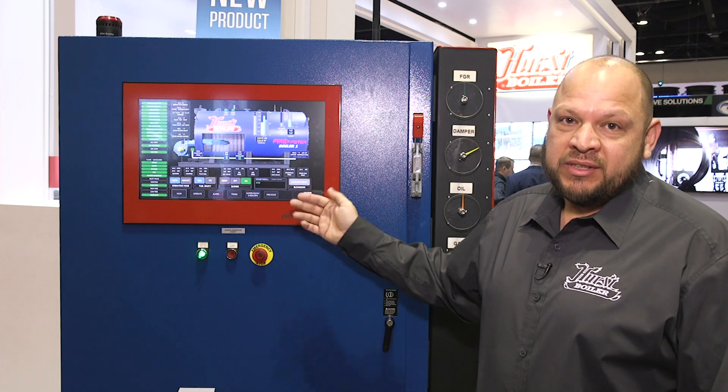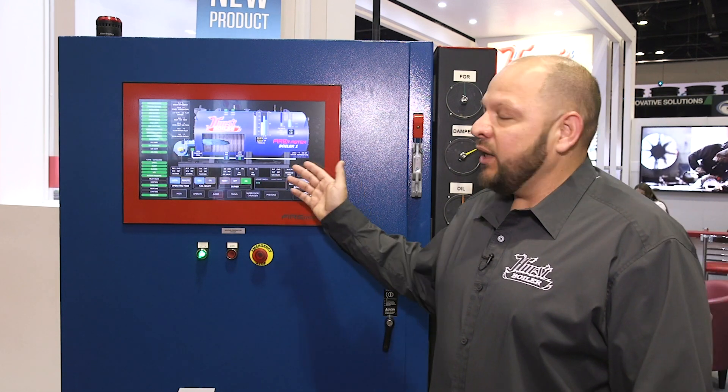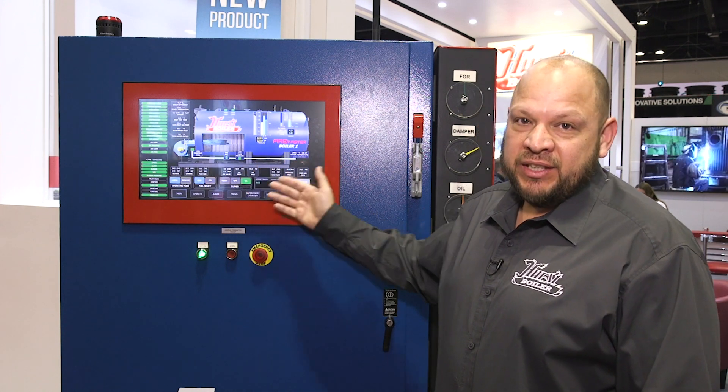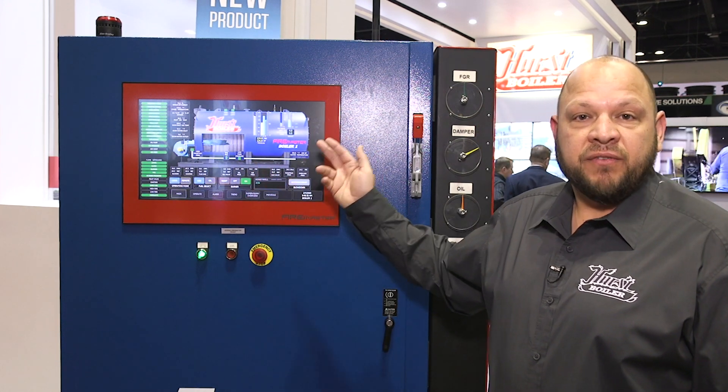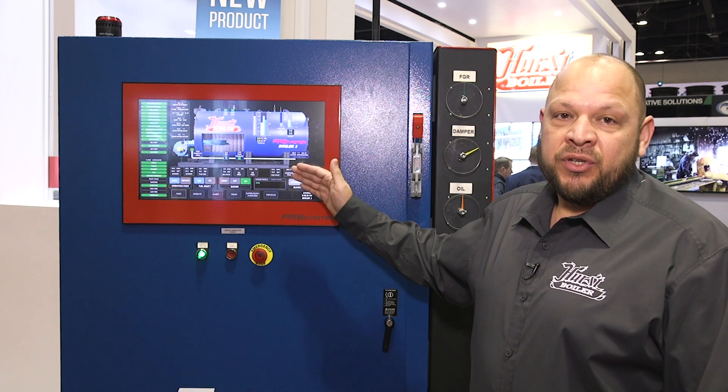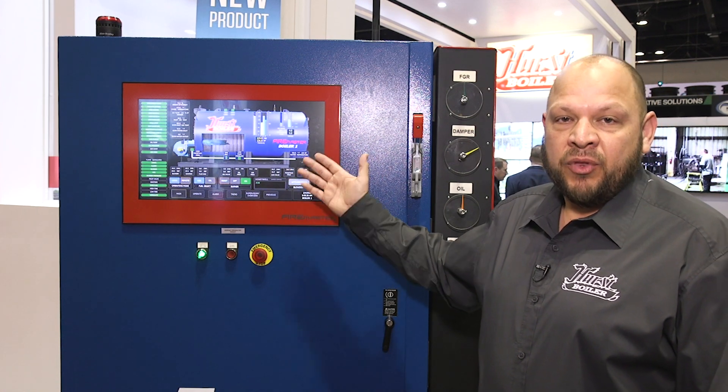We can tie your deaerator control system into it. We can also give you all the information you see here — pressures, temperatures, flows — and send them to your building management system with our protocol converter. We can speak any protocol that your building management system will receive.